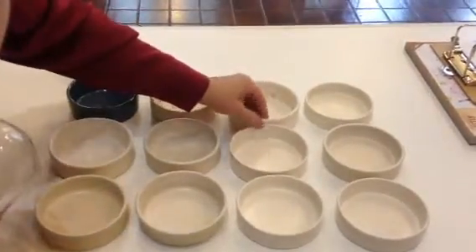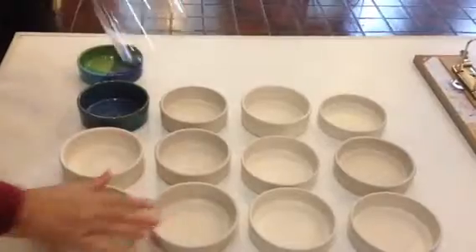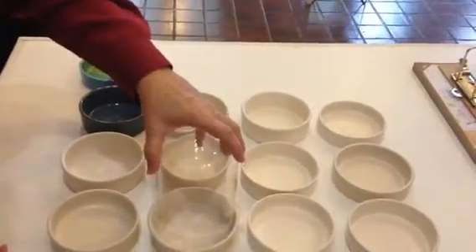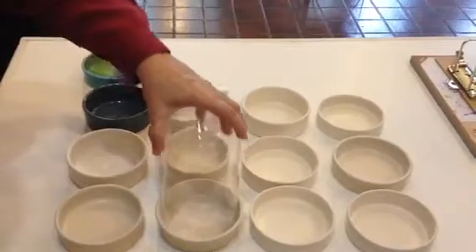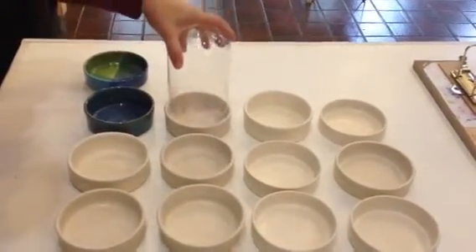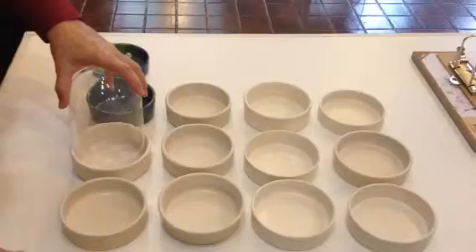This one's maybe a quarter to three-eighths inch higher than its neighbors, but everybody fits. Now, these are a little bit tighter. The globe doesn't go quite to the bottom because of the slope of the inside. If you put as much as a quarter to a half an inch of planting medium in the bottom of these things, it's not going to matter whether or not it goes all the way to the bottom.